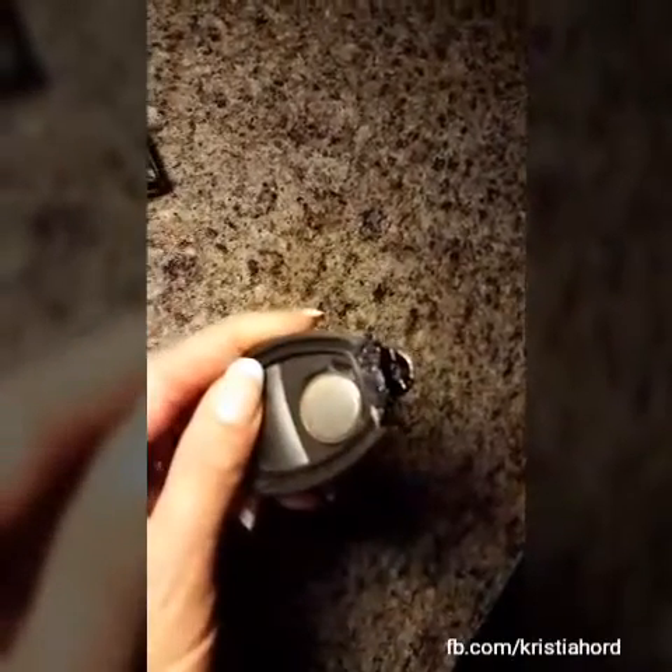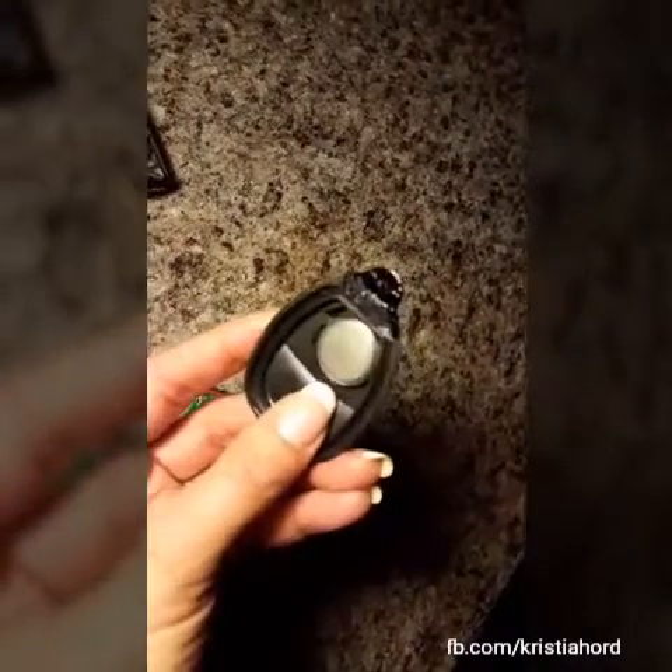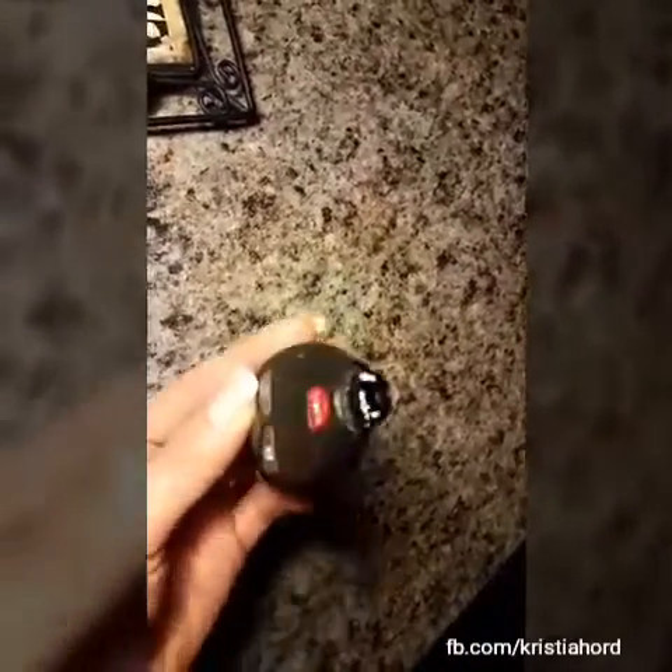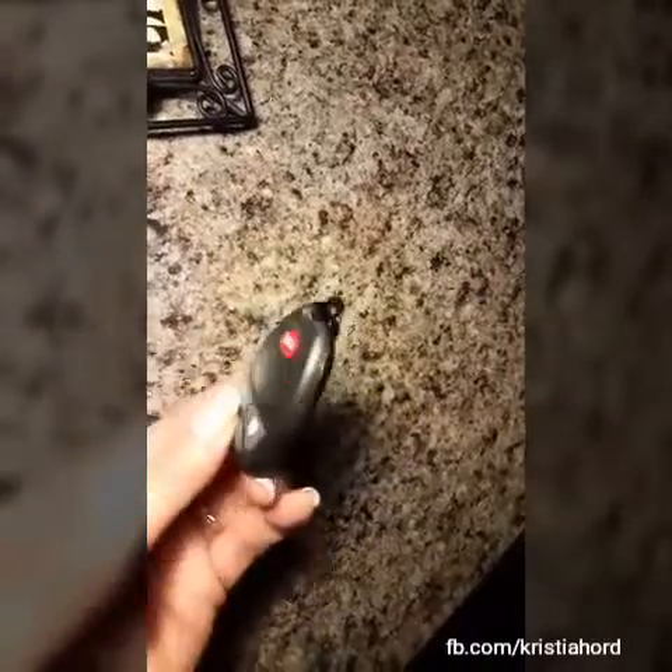Once the Gorilla Glue is dry, you can sand it down and paint it black so you can pop the key fob back together. And there you have it — a repaired key fob. That should work.